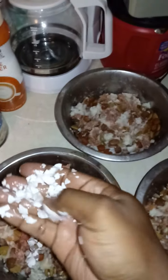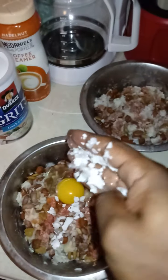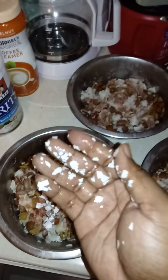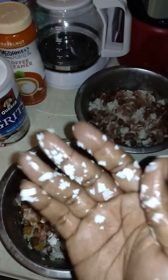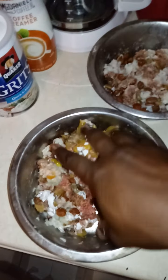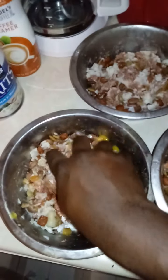They do sell eggshells in powder form, or you can keep your eggshells yourself, dry them out, put them in a blender, and sprinkle it on the food. Eggshells are good for bones and joints — they're calcium. The egg yolk is good for the skin and coat, plus it's a protein and it adds fat.